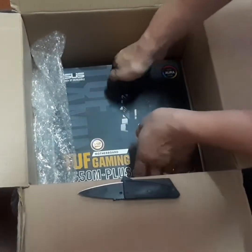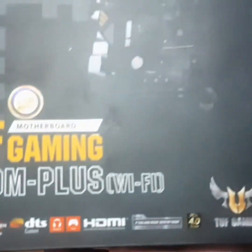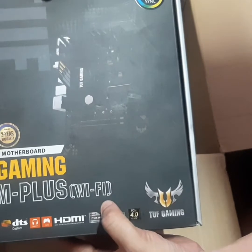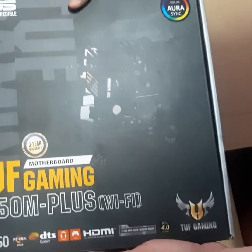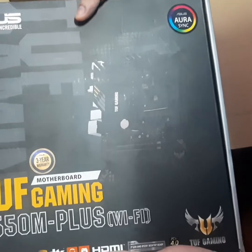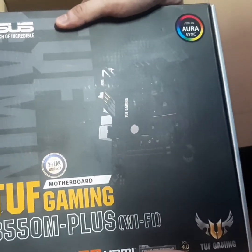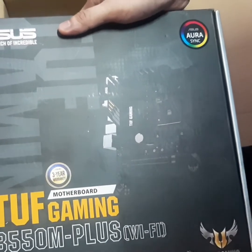Last but not least for this box is the Asus TUF Gaming B550 Plus — we have the Wi-Fi version here. This is perfect for our CPU, it pairs really well. It's tough, built for solid gamers, and has a 3-year warranty. It features comprehensive cooling and next-gen connectivity — basically perfect for gaming.